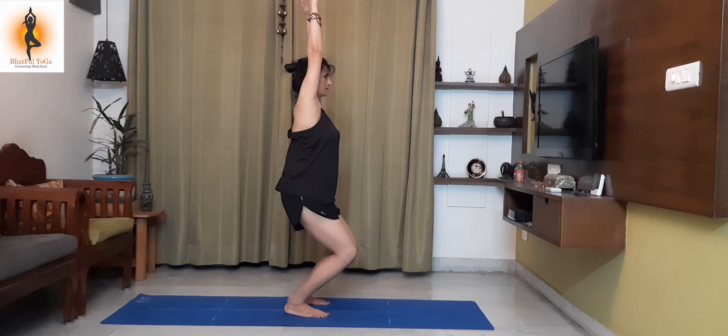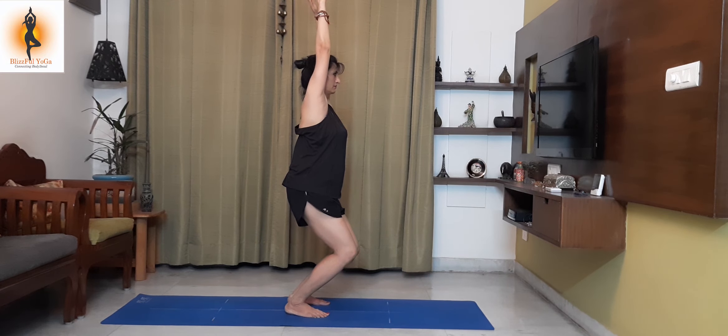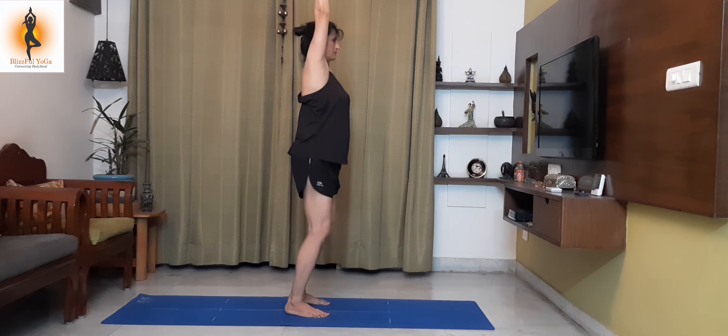First asana: Utkatasana. Bend your knees, put your weight on the hip side. Stay there for 15 to 20 seconds.